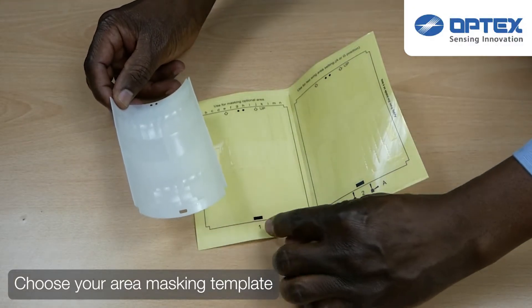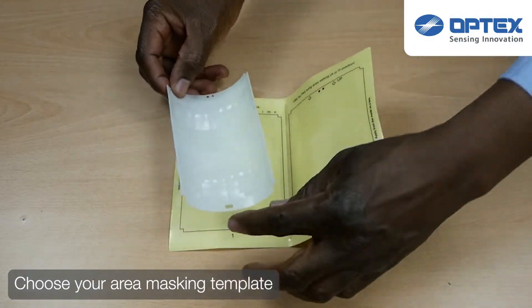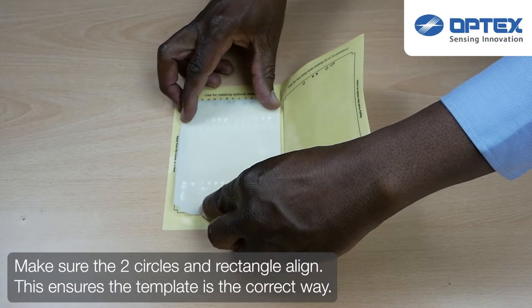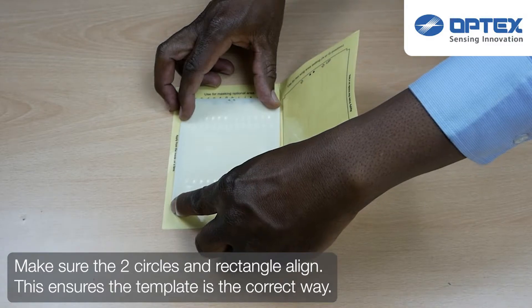Once you have selected the template you require, lay the lens on top of that template, aligning the circles and the rectangle. This ensures that you have the template the correct way up for that lens.